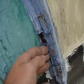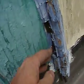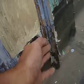Form that radius. Down here, the trim's kind of rotted and broken away. Same thing with down here.